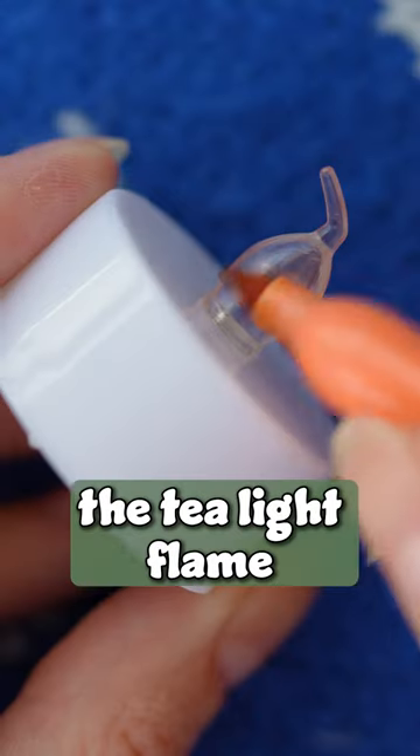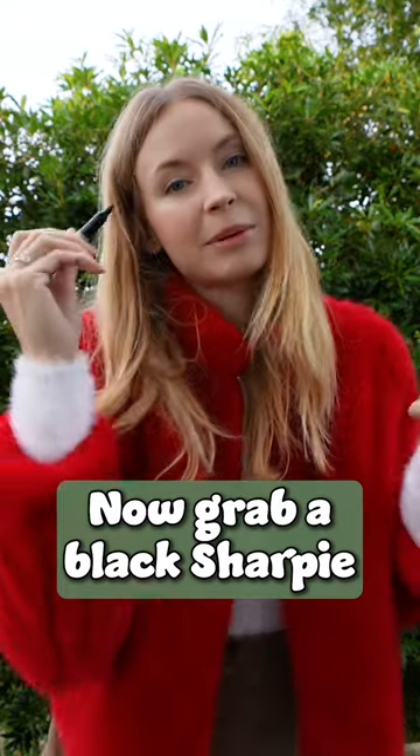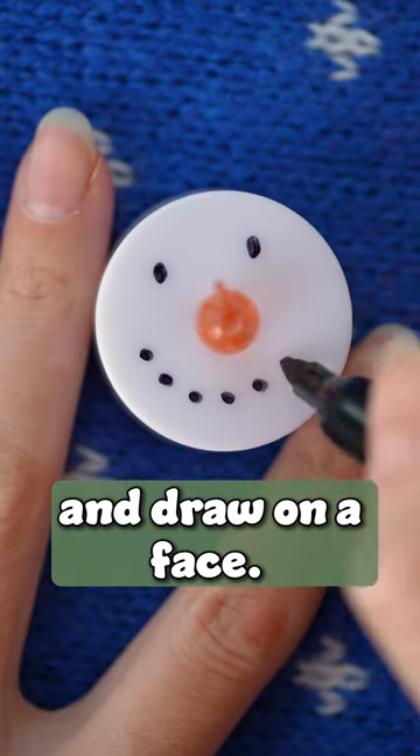Pick an orange sharpie and color the tea light flame so that it looks orange even when the candle is turned on. Now grab a black sharpie and draw on a face.